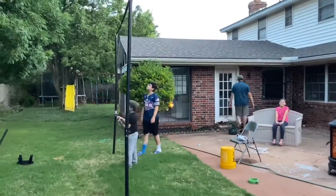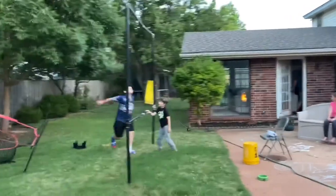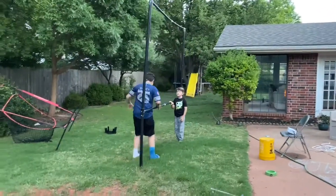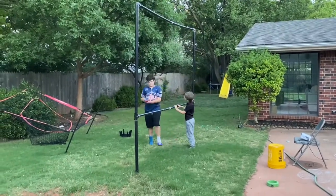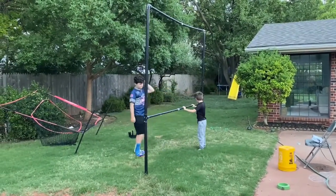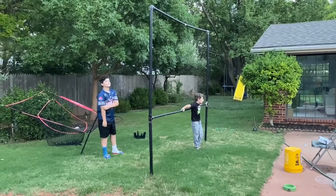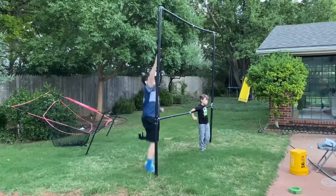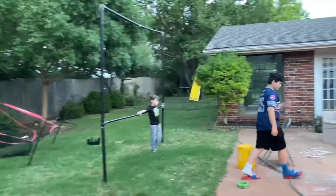We've had it for about two years now and it's been awesome, and we really enjoy having movies outside in the summertime. Really late spring and early fall are the best times because it's Oklahoma and the summers get really hot, but this is something we really enjoy doing.